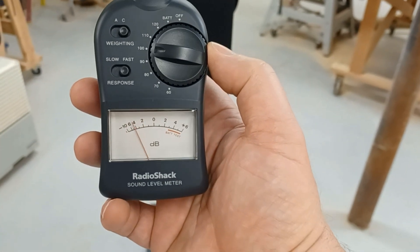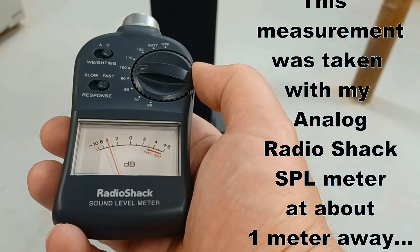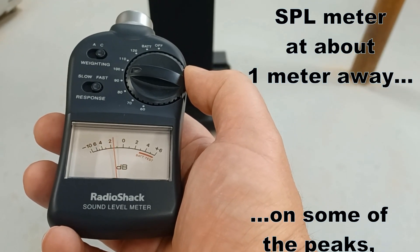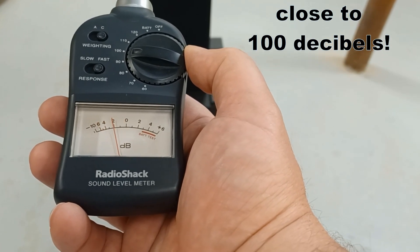Getting this thing all hooked up and running some music through it, I was able to get just about 100 decibels out of it — not bad for such a portable and cheap-to-build setup. 100 decibels is considered very loud. At four feet away you can feel it in your chest, and it stays pretty clean with this new amp up to maybe 95% of its available output.